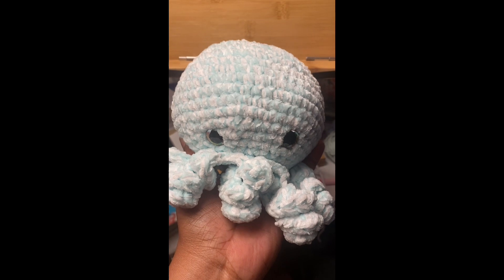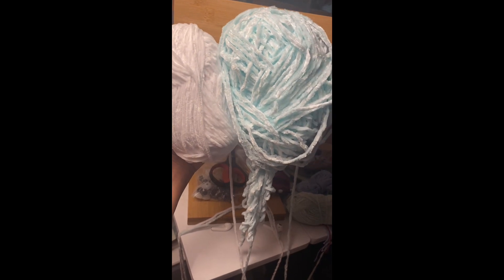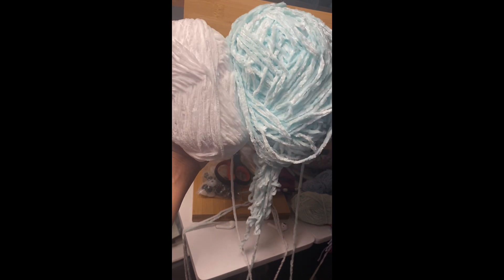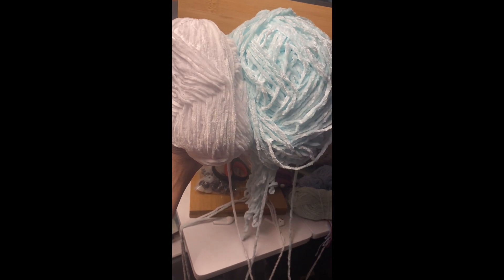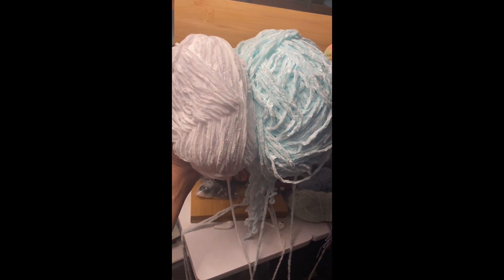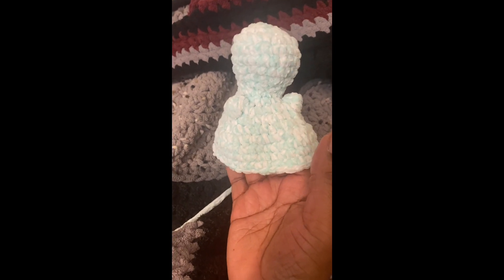I still have a bunch of Bernat Velvet left and also a couple of skeins of that white Holiday Velvet, so I'm moving on to another project to see how many I can get out of the yarn. It's a little baby dino free pattern I want to try. I'm just trying to see how much I can do if I'm pretending to be a full-time business owner crocheter.